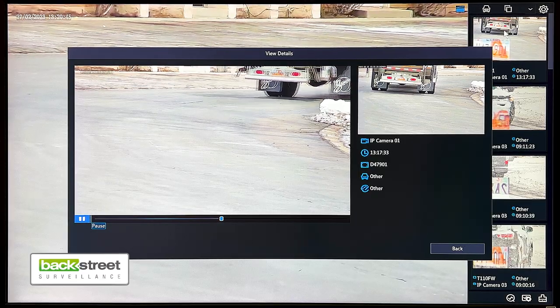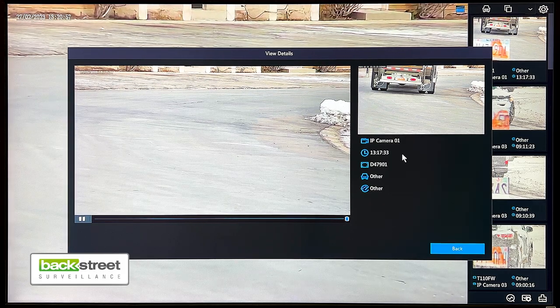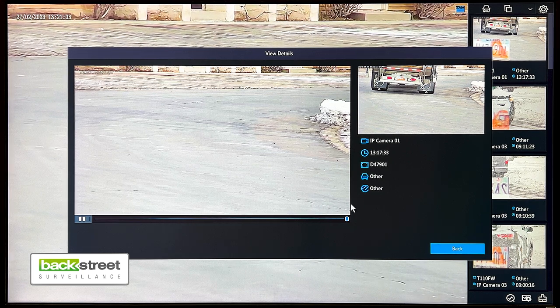If you click on that, you'll get a small clip of the vehicle driving by. You'll get some additional information — which camera, what time it is, as well as the license plate transcription.